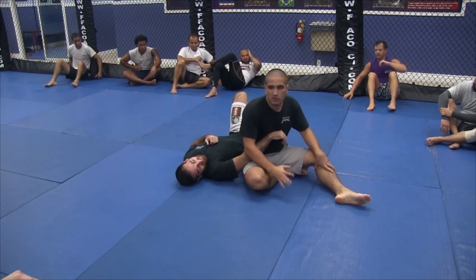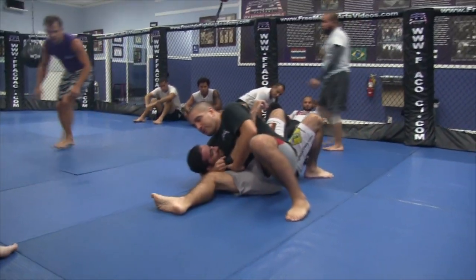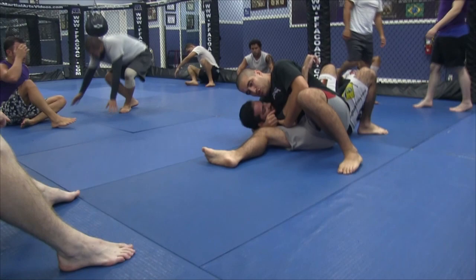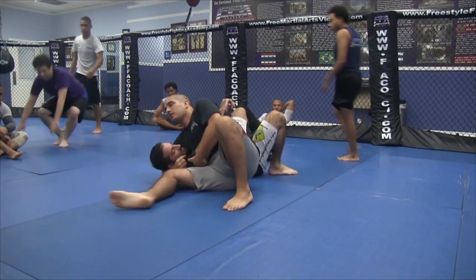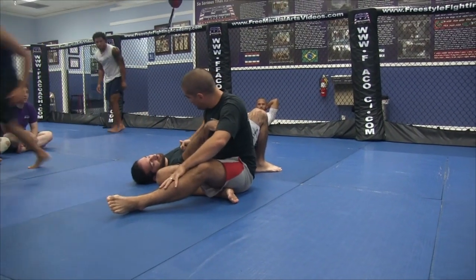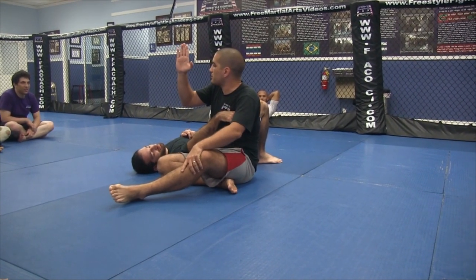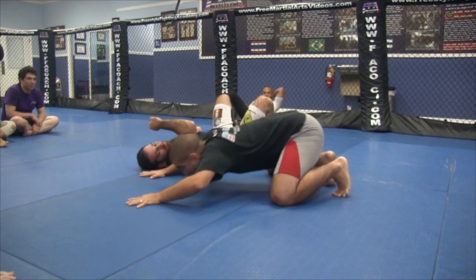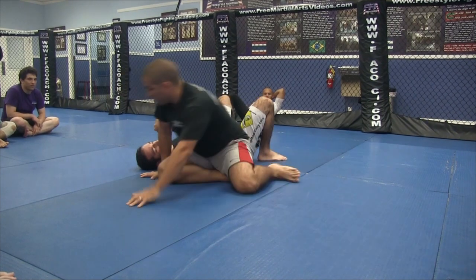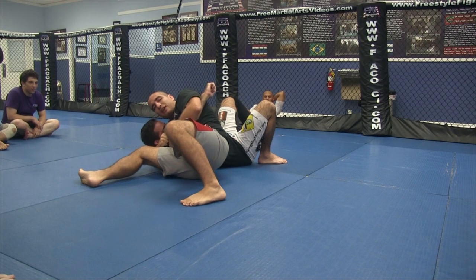Now we'll get into the actual crank. We have to understand the position — if you've got the position down, you can crank the head here and finish him. The idea is to drop your weight into his chest as you're cranking the head up. Kind of like a cat stretch motion — where you're here and you go down and then up. So from here, I come here and drop the weight in as I crank the head up.